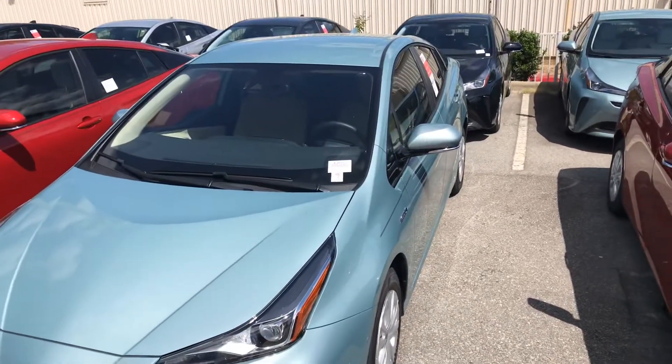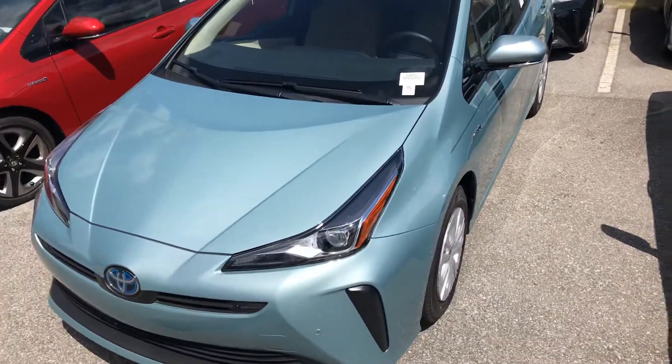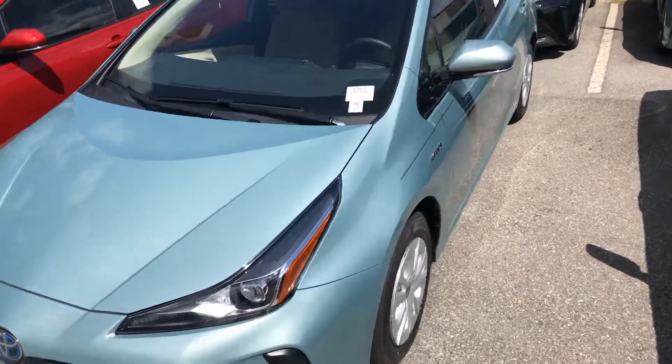Hey guys, we're out with this Prius. It seems like the alarm's been going off, so we want to show you real fast how to put it into valet mode.